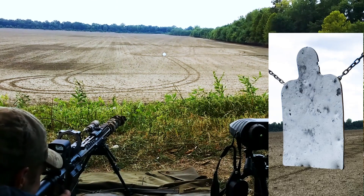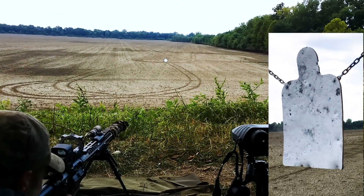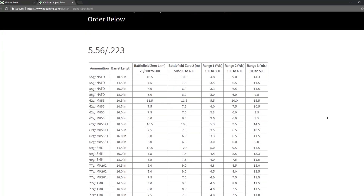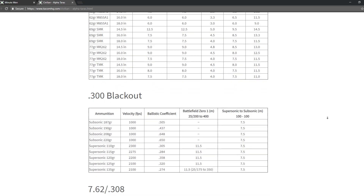Instantly switch from a 25-300 meter zero to 500, or switch from a 100-yard zero to 500 by flipping our pop-up. We have a chart online, so you simply have to know your bullet type, grain weight, and barrel length, and we tell you exactly what you need, so it's easy.